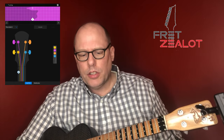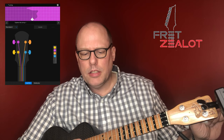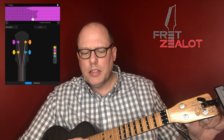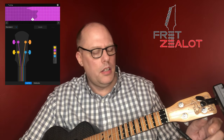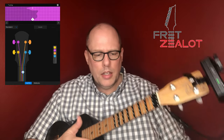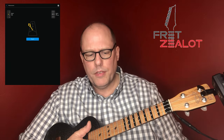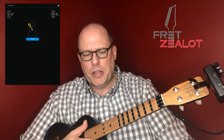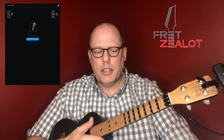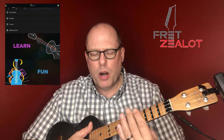The tuner asks you to play each string and it'll show you on the side — tighten the string, loosen the string. This could be a little less sensitive. You also have a metronome if you want to use it, where you can change the number of beats per minute and how many beats per bar.